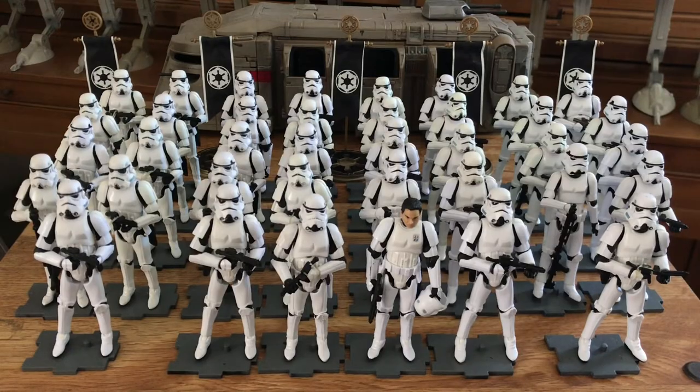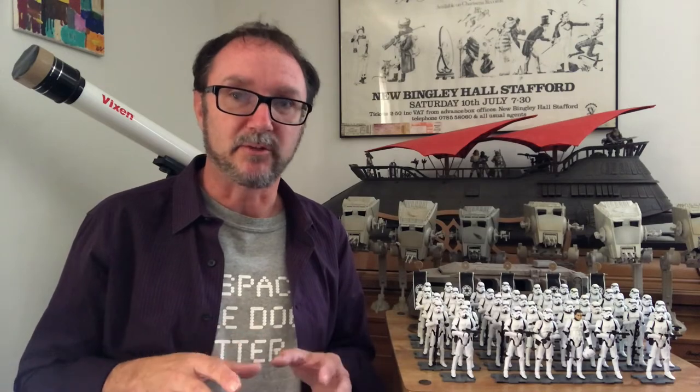Now I'm sure you've noticed this is not a battalion — this is just a platoon. Unfortunately my battalion is all packed away. It's a thousand and six troops and I just don't have the room to permanently display it. So when I refer to certain units in the battalion that are not on this table, it's going to be stock photos. Sad, I know — apologies.